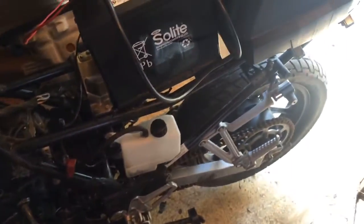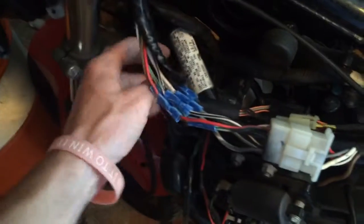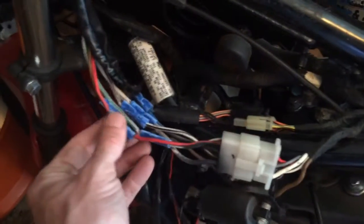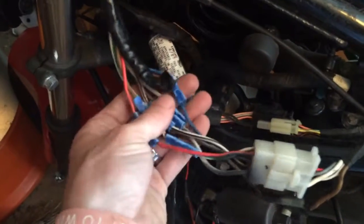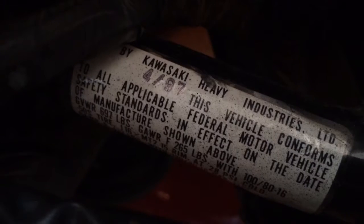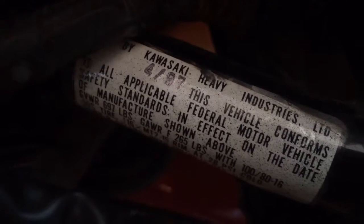This is my first time with a motorcycle — I'm used to working on Jeeps and small electronics. The wiring was pretty janky when I got it; this whole clip was not together, I just butt-spliced everything together. Oh, my bad — it's actually a '97 Kawasaki Ninja, made in April of '97, so probably made around my birthday.